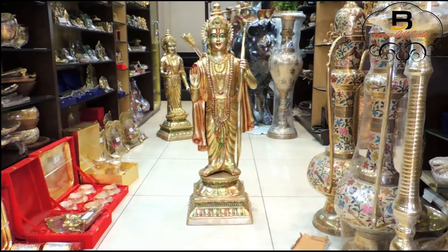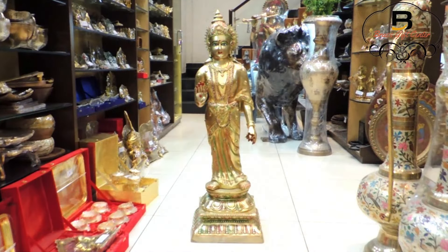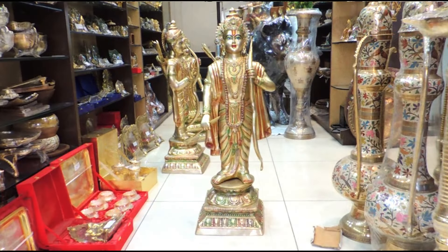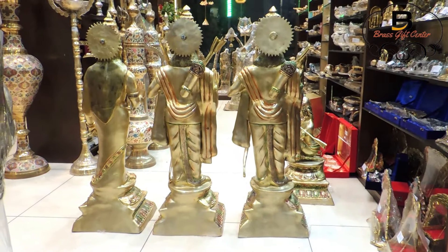Ramji dimension is 45.5 inch height and weight 57.9 kilograms. Sita Ji dimension is 43.5 inch height and weight 43 kilograms. Laxman Ji dimension is 45.5 inch height and weight 53.4 kilograms. Hanuman Ji dimension is 26 inch height and weight 25 kilograms. This brass idol of Ram Darbar is meant for performing puja at your home or for simply decorating your home in a religious way.